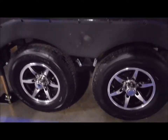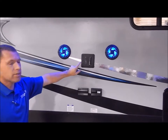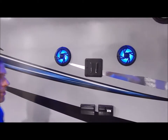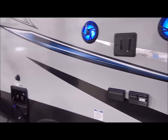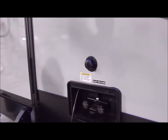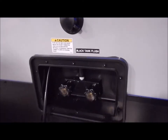The outside entertainment center comes with blue-lit exterior speakers and a TV bracket right between them. This is compatible with the TV on the inside, so you can slide it out here, with your connections down below. You also have an outside shower with hot and cold, plus your black tank flush. Once you drain your black tank, you connect the water hose here, and a spray port on the back side of the tank rinses it out for you.